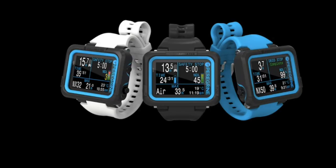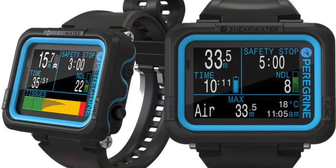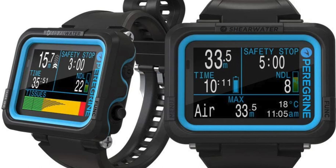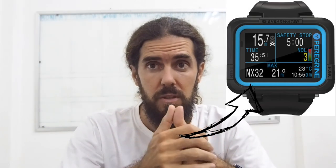The first differentiating feature is the color screen. Through the dive, as with any other computer, you can read the time, the bottom time, depth, and the no-decompression limit. Also the percentage of oxygen you are breathing — whether 21% or any of the nitrox blends available on the computer.